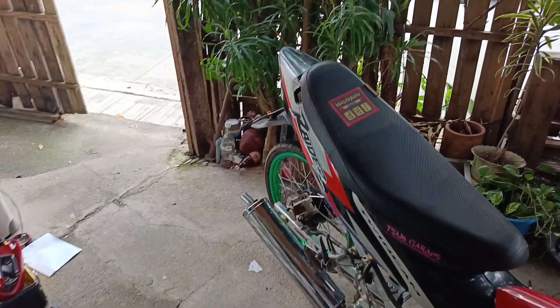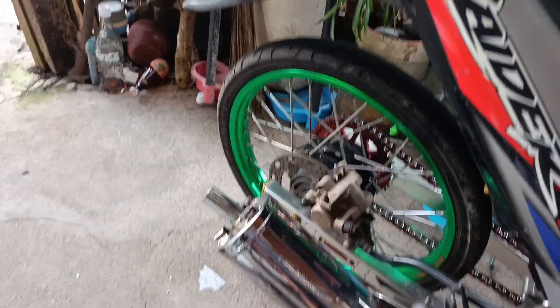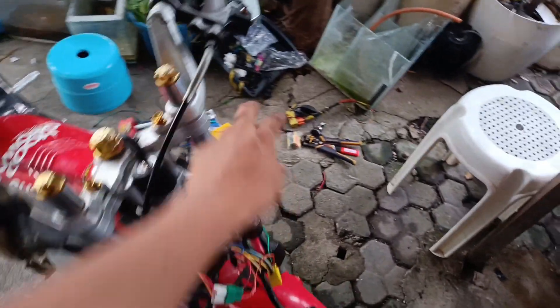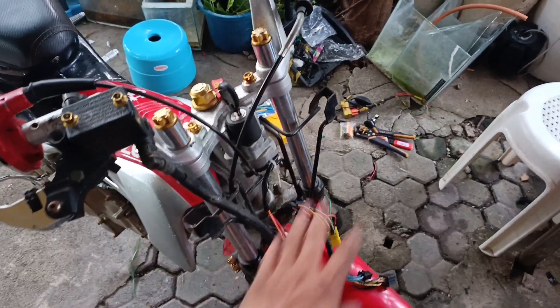Nalipat na natin yung Gen 1 na kaha. Naka stock na canister na rin tayo - big elbow. Headlight na lang yung problema natin. Ang ilalagyan natin ng headlight yung bagong headlight pa rin natin kasi yung bracket na ito iba na eh. Wala syang kasamang bracket para dun sa Gen 1 na headlight. Kaya yan yung ginamit natin.